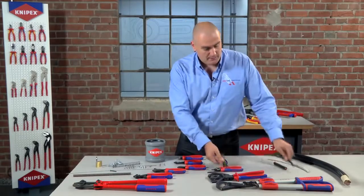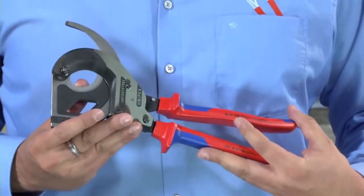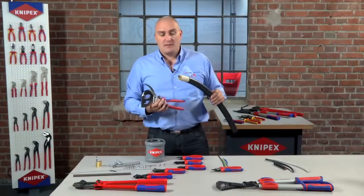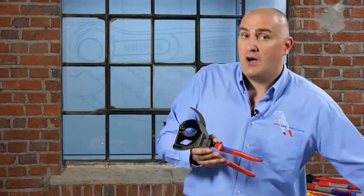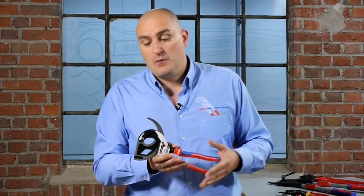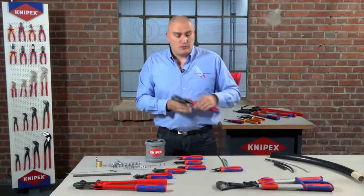Moving further up the scale from there, you would be looking at our ratchet cutters, which would be used to cut things like bigger armoured cables. It's important to note that these cutters aren't designed to cut steel wire armour, as it will damage the blades — only on the inner cores of those.